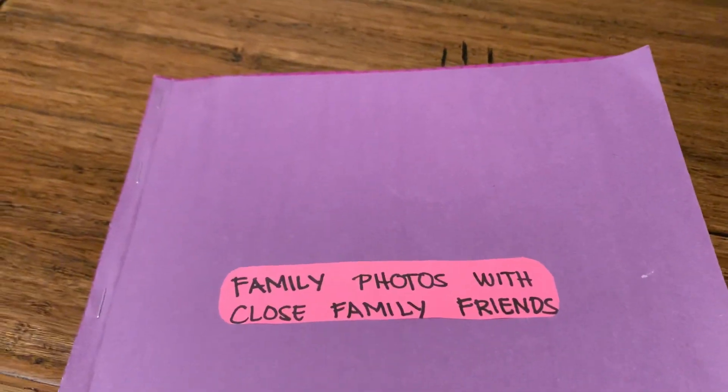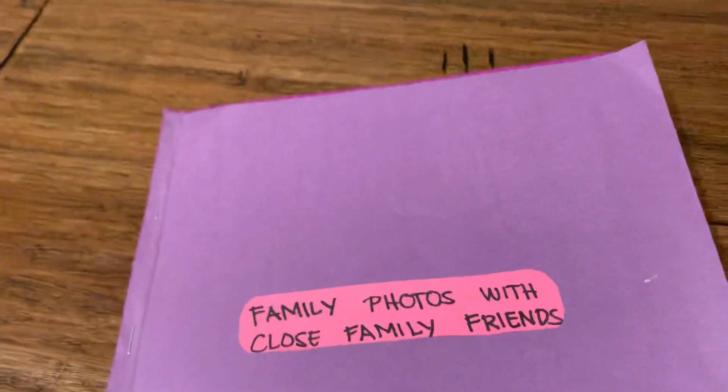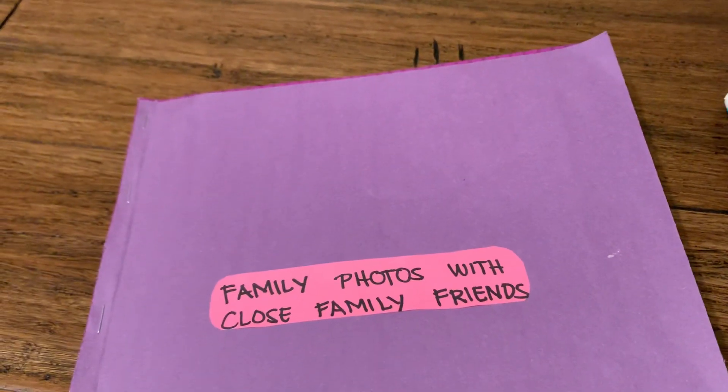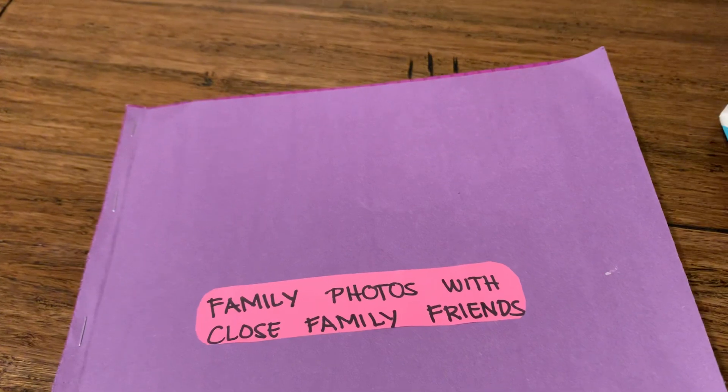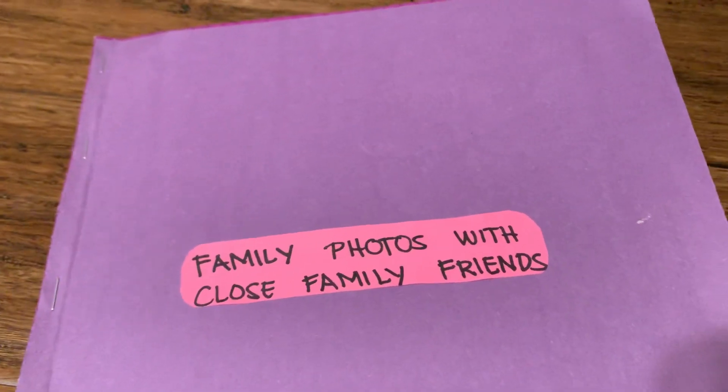Hello everyone, today I'm going to show you what is inside our papers — the photos that we sent to the USCIS for the application for removal of condition.